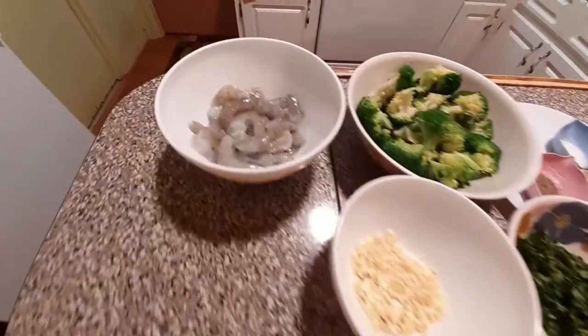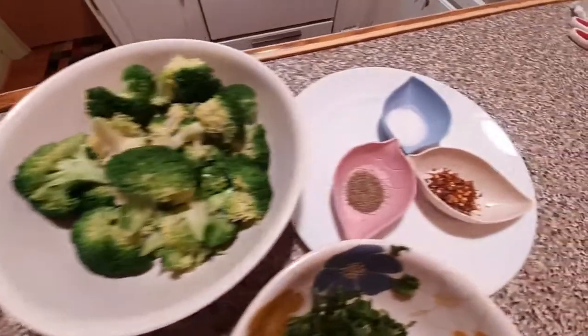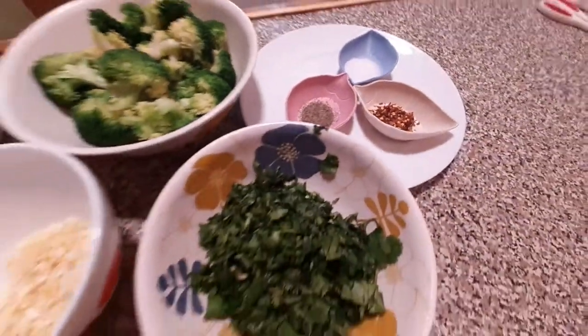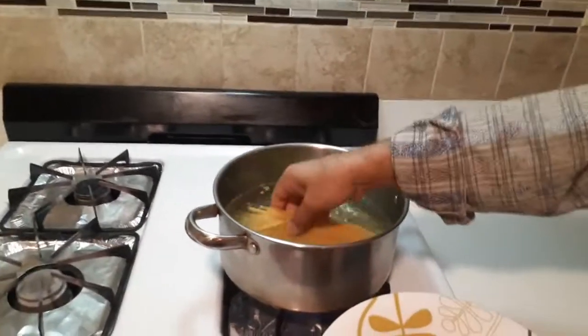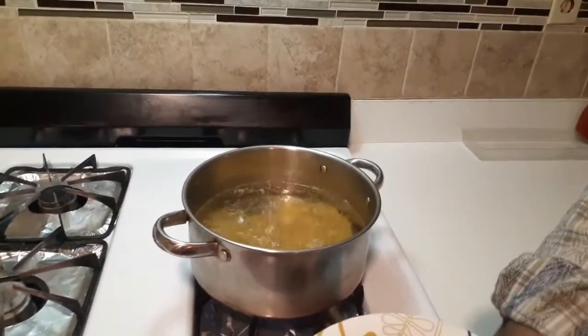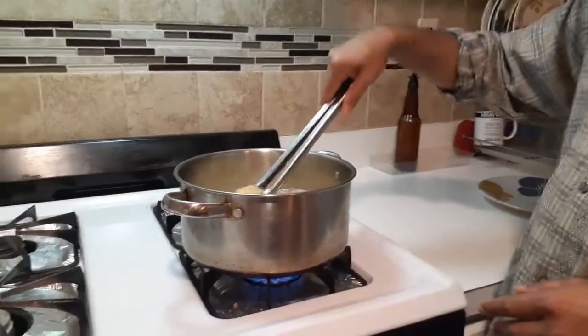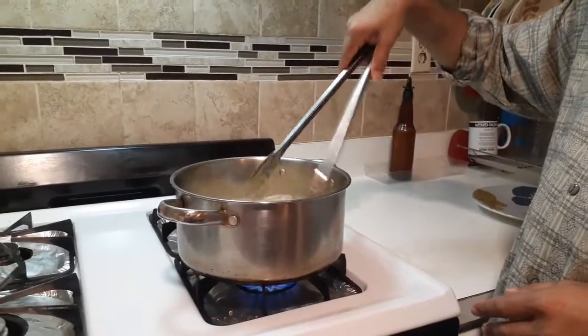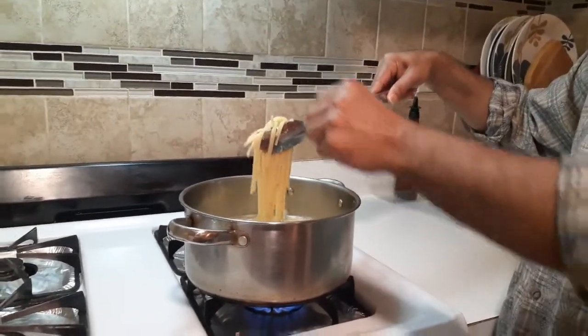My shrimp is ready, my broccoli is ready, and all of my ingredients are set. Boil your pasta for 7 to 8 minutes so your pasta won't be overcooked.